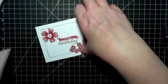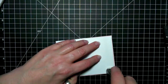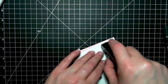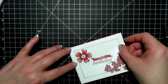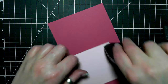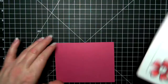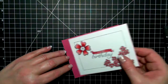I fussy cut the little blossom out and then I'm adhering the card front completely to a one-eighth border of the Pink Pirouette cardstock. And then I am adhering those two pieces directly to my Rose Red piece. So I put just a little bit of a tiny border around it and I like the outcome.